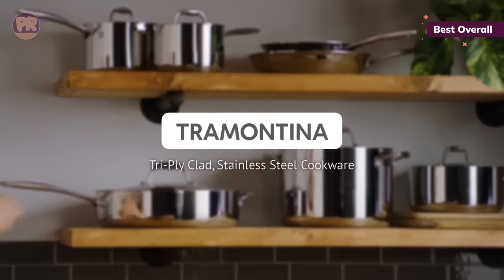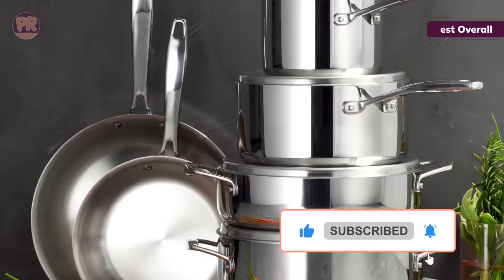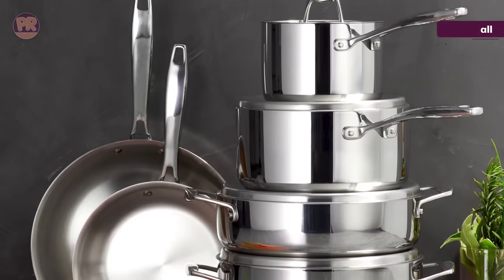A few drawbacks did come up for us. A few of us disliked that the weight of the pots is very centered, and that you need dedicated storage space for the complete set. You also might need to pick up a nonstick skillet to complement the set.